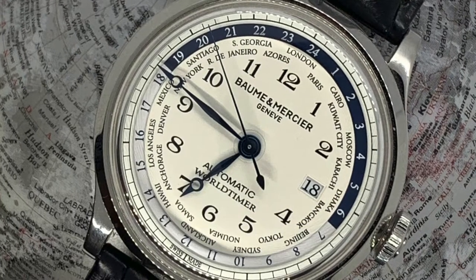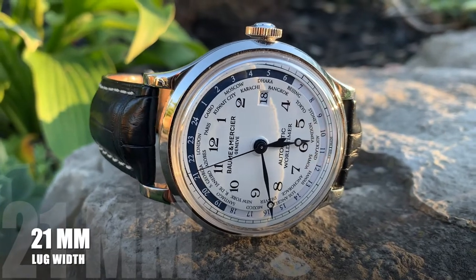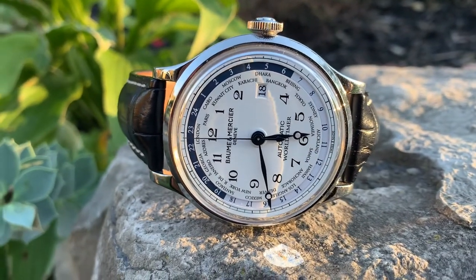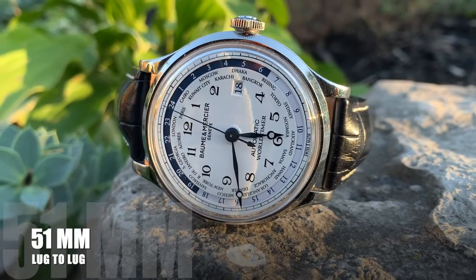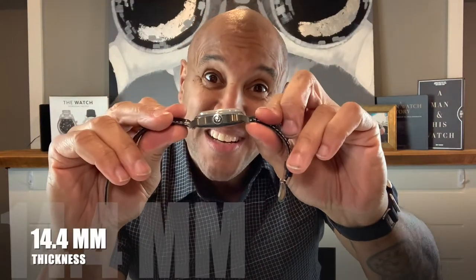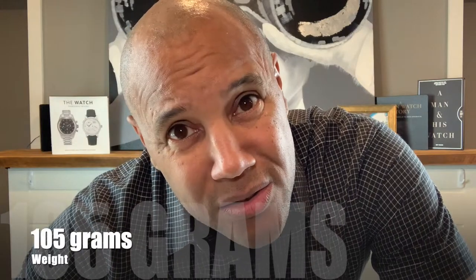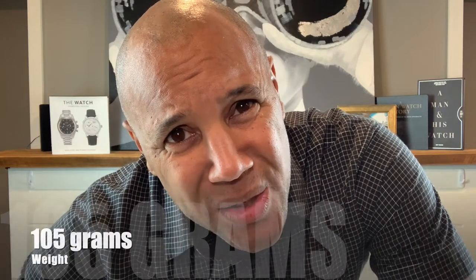Let's take a close look at the Baume et Mercier Capeland World Timer. The case is 44 millimeters stainless steel, brushed and polished. We have 50 meter water resistance. The lug width is 21 millimeters, lug-to-lug is 51 millimeters — not too bad — and we have an overall thickness of 14.4 millimeters.